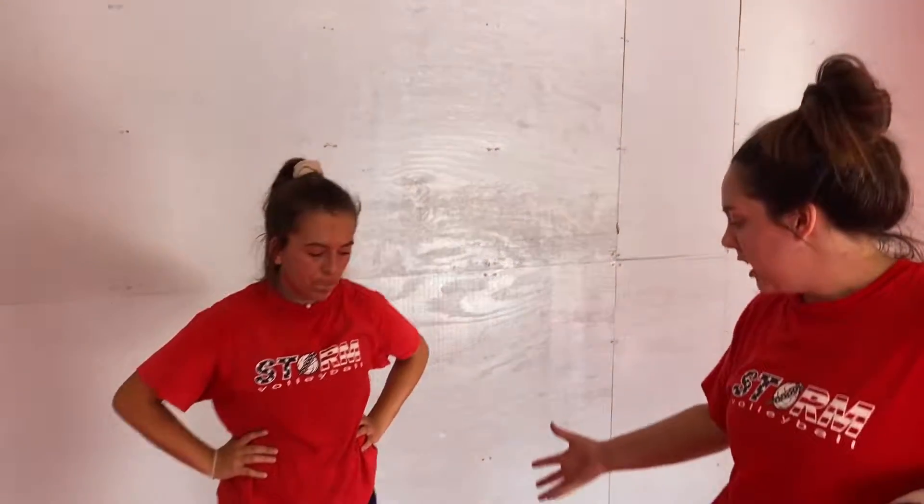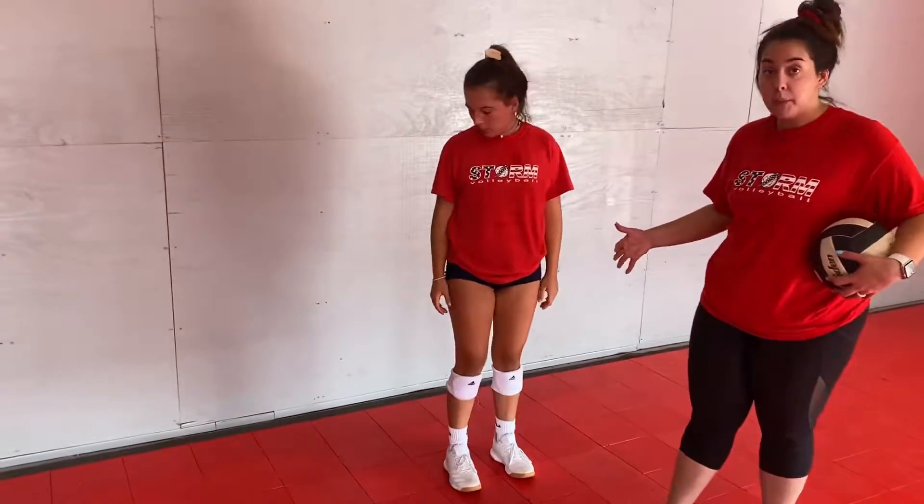Hey guys, I'm Coach Shelby and I'm here with Ari and we're going to do an at-home setting drill to help you work on back setting. All you need is a ball and a wall. Ari is going to be about three to five feet away from the wall. The tosser is going to be in front of her. You're going to toss the ball nice and easy above their head.